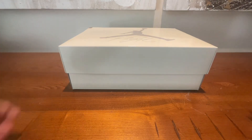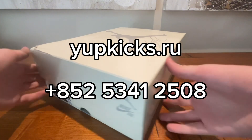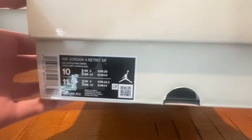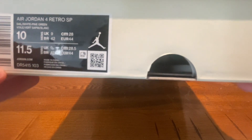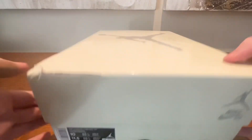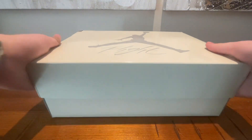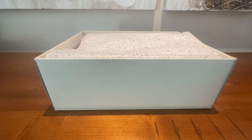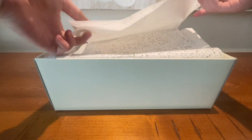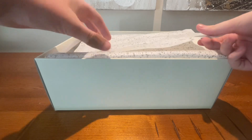Today we're going to be reviewing a pair of Jordan 4 SV Pine Greens sent out to me by Yep Kicks. First of all I want to go over the box, which looks very good and legit. The size tag is the correct color, which is always a good start. We've got the paper — two layers of paper, the one with the padding on.